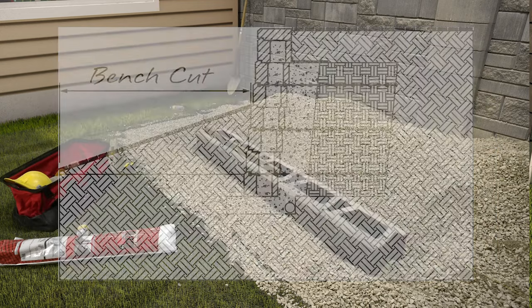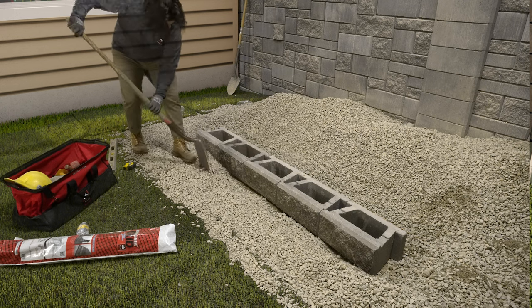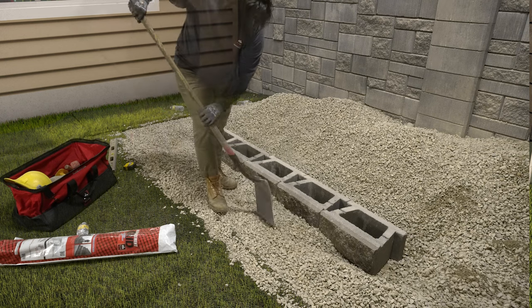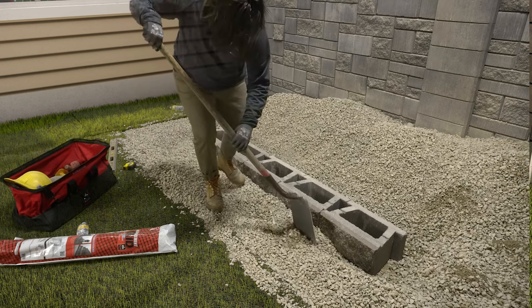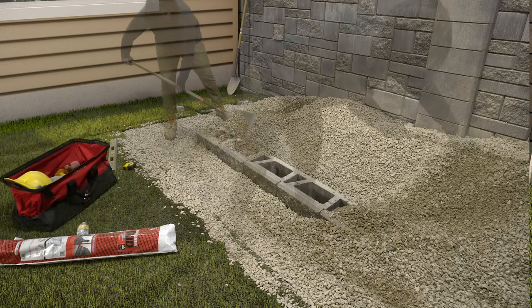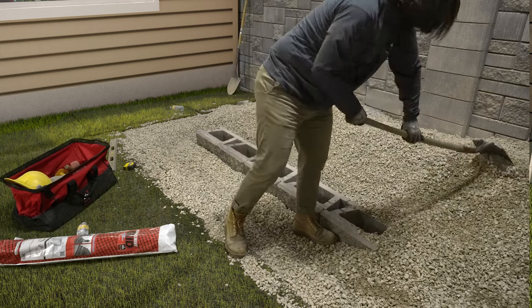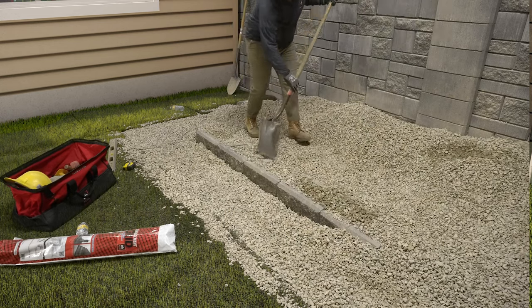Contact a local engineer or your Allen Block representative for more assistance. Check out our base course video for complete steps. Once the base course is in place, fill in the area in front of the blocks with on-site soils. This will keep the base course blocks from shifting while filling and compacting. Fill the cores of the block and at least 12 inches behind the block with wall rock, as well as the base area of this second step up, then backfill with approved on-site soils.